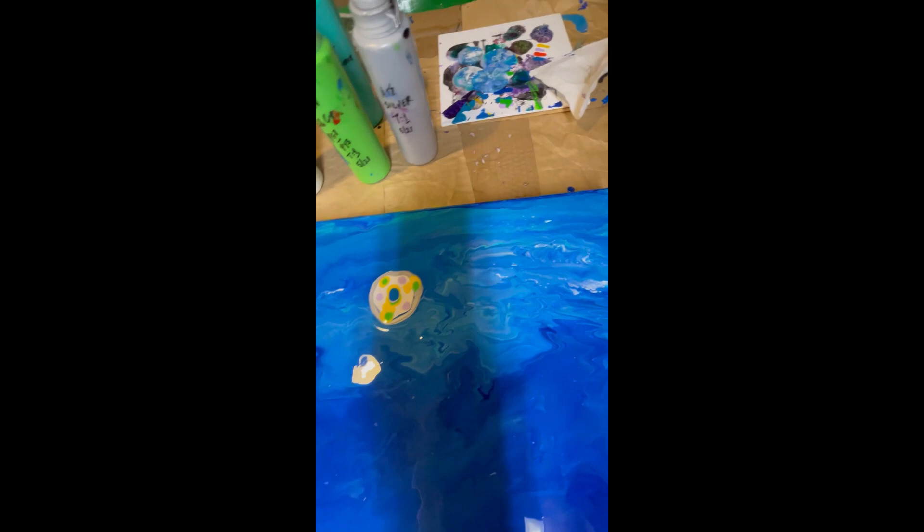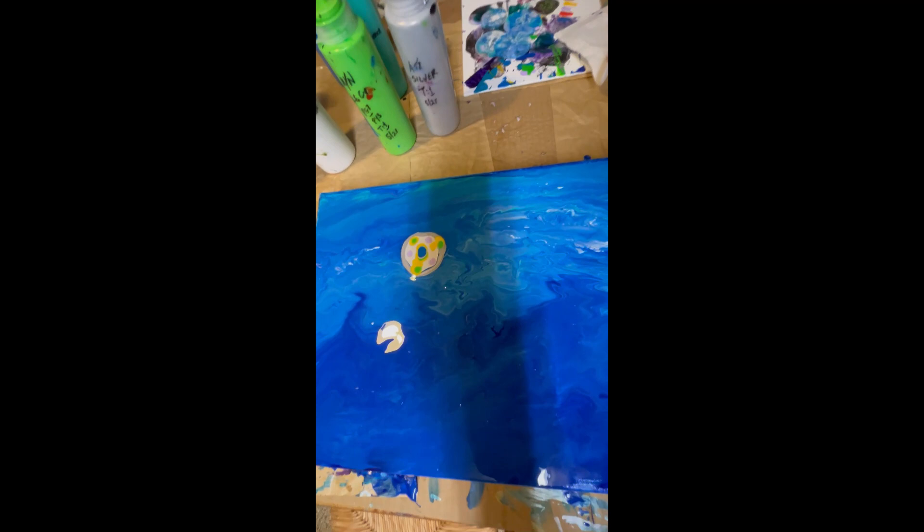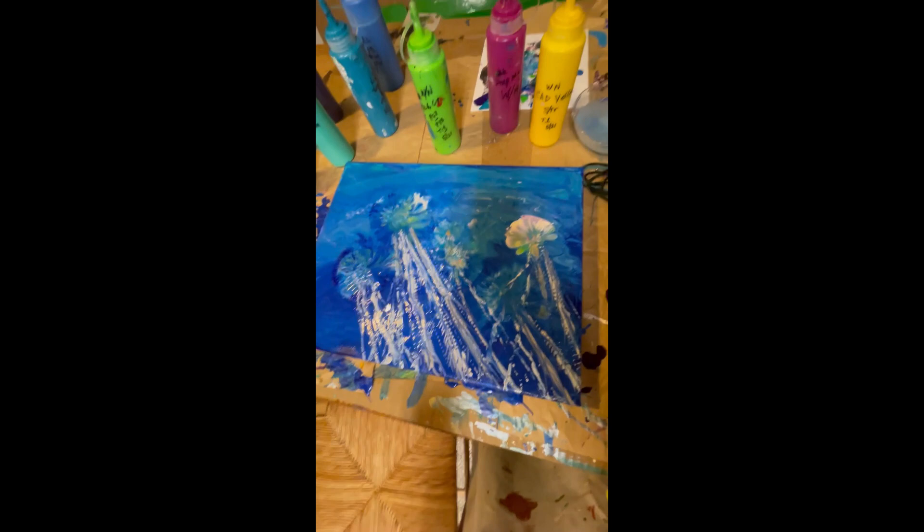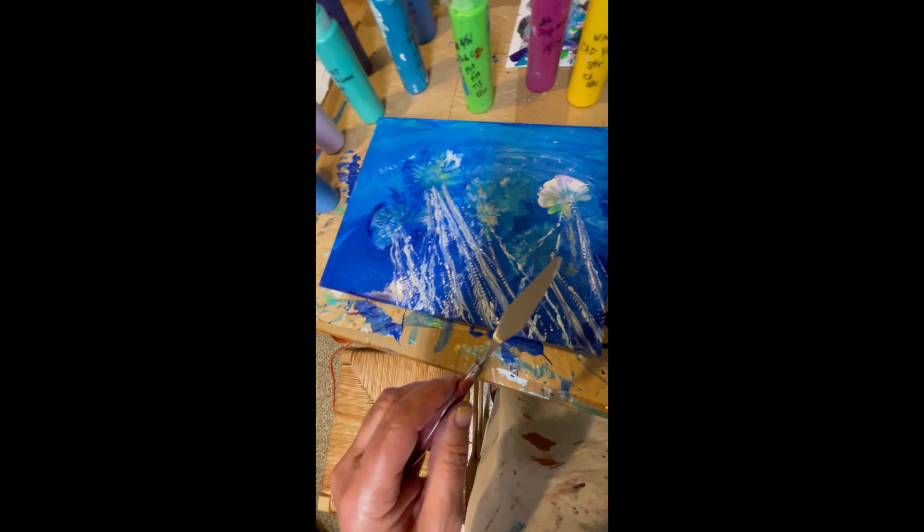I'll use a small balloon and try to keep it in a cigar shape or oblong, and hopefully it looks good. Maybe I'll make some more if it does. Back later — okay, this experiment is done.